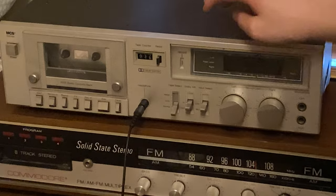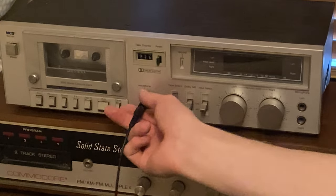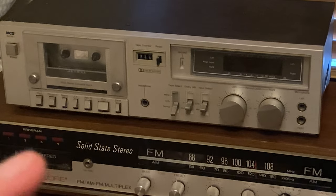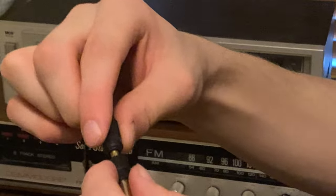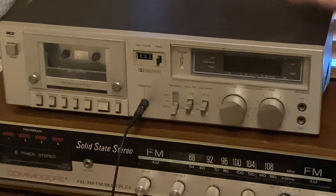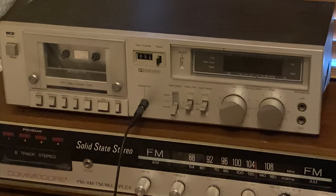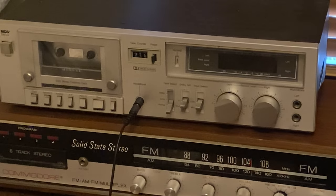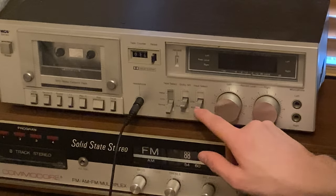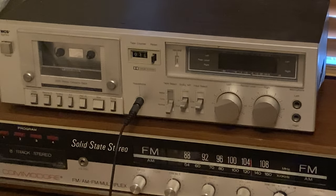This is the cassette deck. That's the power button on the far left, that's the eject button, and there are a bunch of other buttons there. That's the aux port — I have a larger aux port and a smaller aux port. There are three little settings: tape select normal, CRO2, or metal. I just always have mine on normal. Dolby noise reduction doesn't matter.